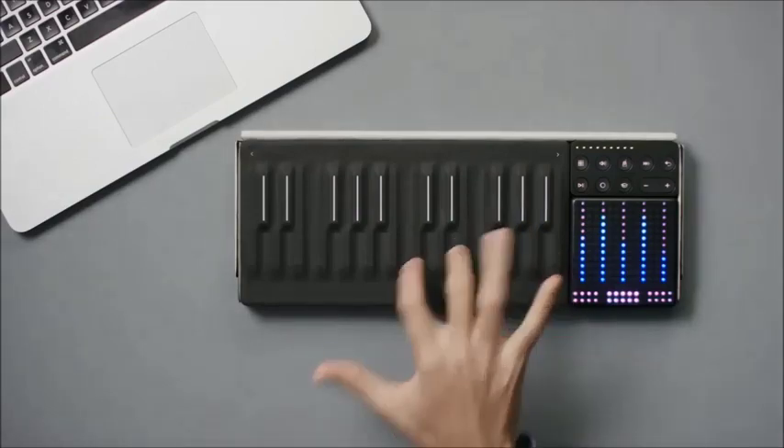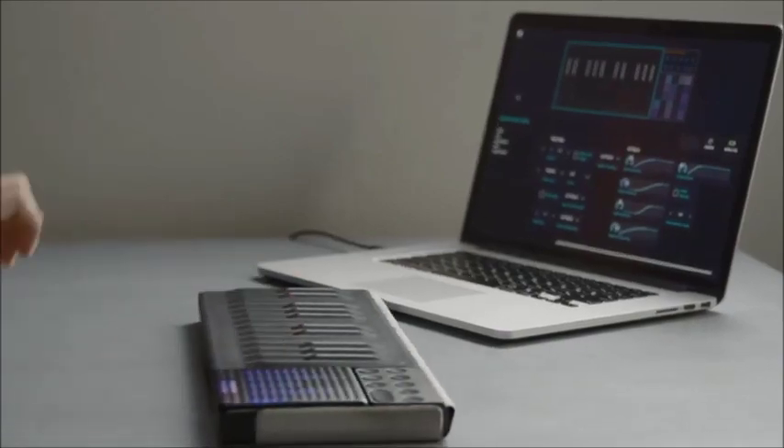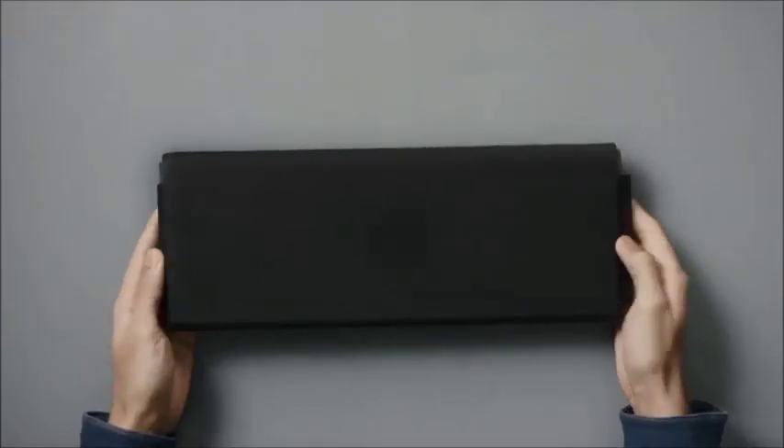However you choose to make your track, the Songmaker Kit has everything you need. It's also wireless, lightweight, and comes with a protective snap case so you can easily create on the go.